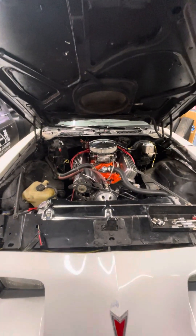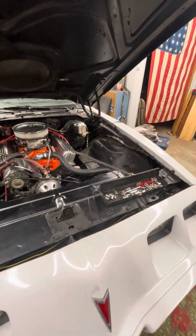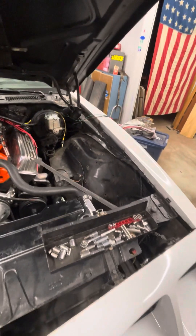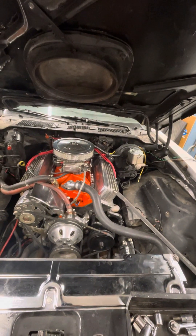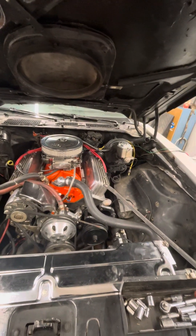Hey guys, Scott here, Pine Baron Craftsman. Project Double Tuck — we got good progress here. What issues have I run into? Let's see.